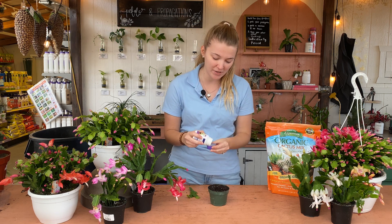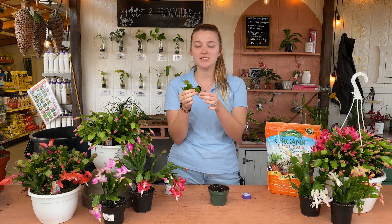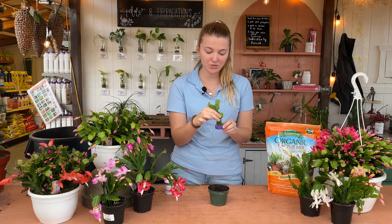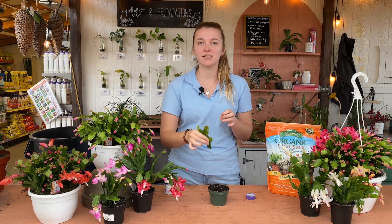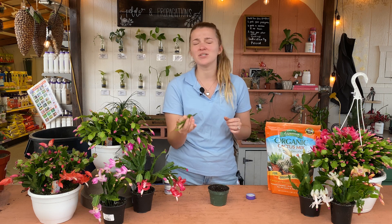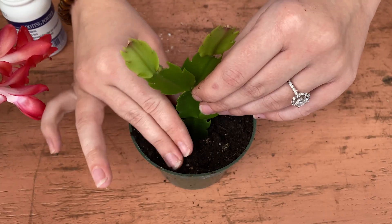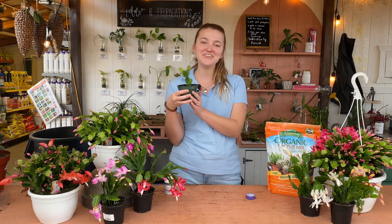Take your little cactus — you want at least one to two segments, but we have a big chunk that fell off that we're going to use. Take the segments where it separates, take the bottom of it, and dip it in your rooting powder just so it's coated. One important thing: you're also going to want to wait until the cutting dries out completely before you stick it in the soil. So if you cut it off of your plant, make sure you let it dry out for two to four days before you plant it — in the soil, not water. Once you've gotten to this stage, you've dipped it in your rooting powder and it's all dried out, make a little hole in your soil just a couple inches down and plop it right in there. Then fill in that hole so that it stays sturdy, and you've got a whole new little Christmas cactus.